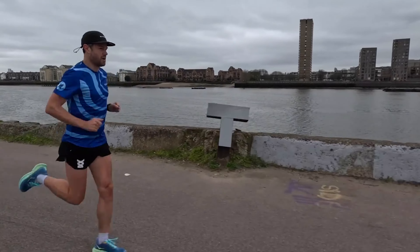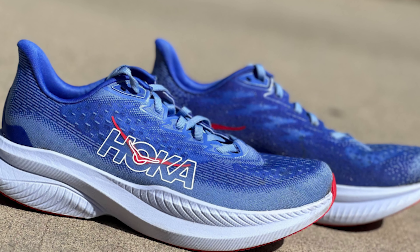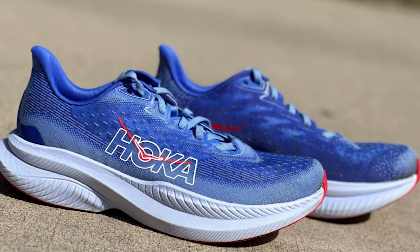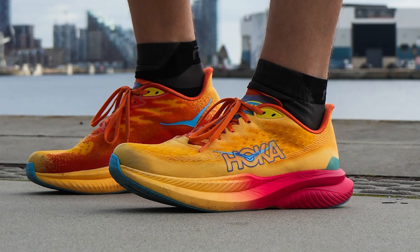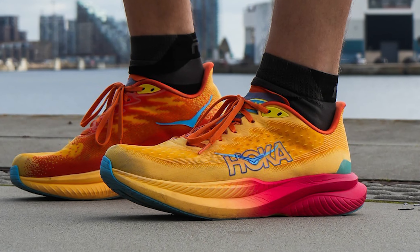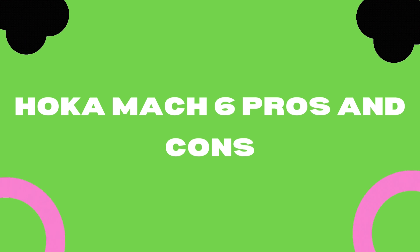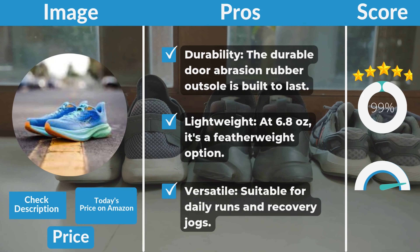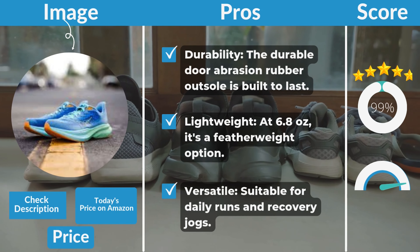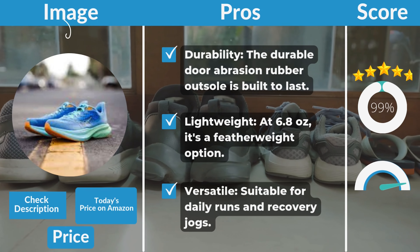Of course, no shoe is without its caveats. While I adore the Mach 6, a couple of concerns linger. The midsole, while delightful, might be susceptible to compression over time — though I've yet to encounter any issues. And for those accustomed to the propulsion of a carbon plate, you may find the Mach 6 a touch subdued in that department. It's an exceptional daily trainer, but perhaps not my first choice for tempo runs or race day sprints.